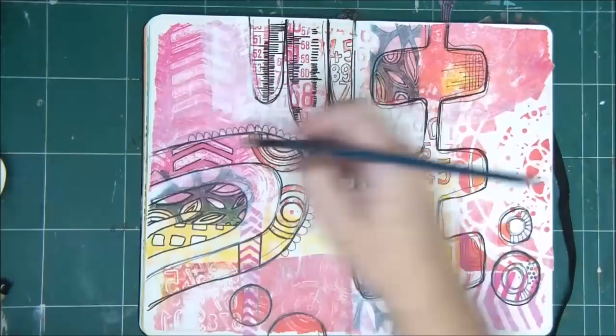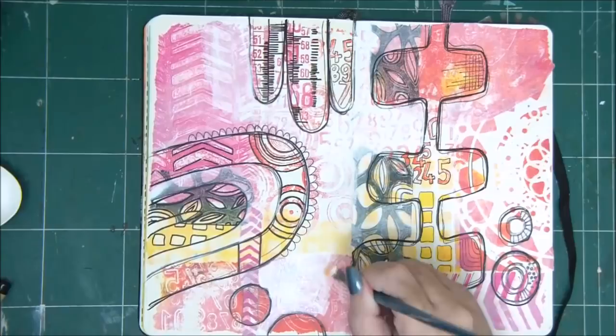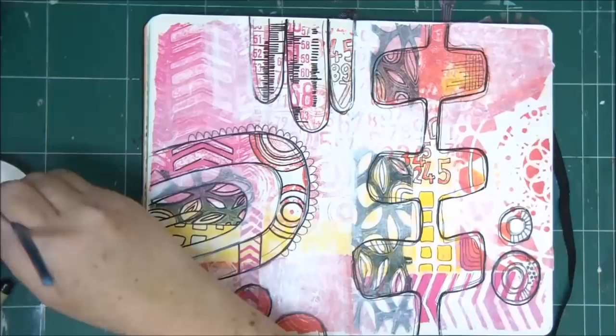I'm adding a little bit more gesso to some areas, which creates more shadowing and a more interesting background. Some parts will be visible and some won't be as visible, making it more interesting and not so uniform.